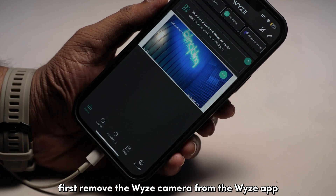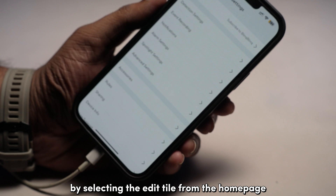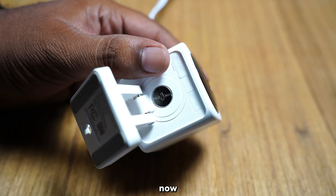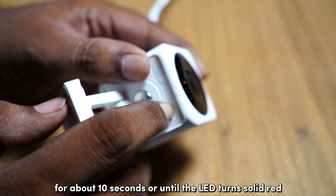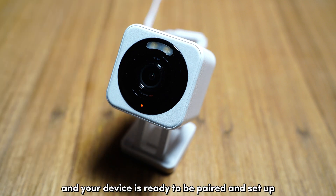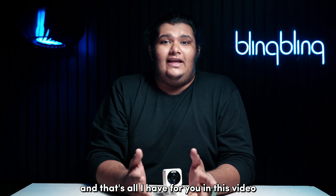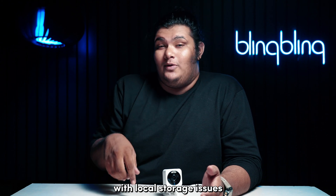To do a factory reset, first remove the Vise camera from the Vise app by selecting the Edit tile from the home page. Select Edit Devices and tap on the red Delete button next to the Visecam V4. Confirm the selection to remove your camera. Now, go to your camera and press and hold the Setup button for about 10 seconds or until the LED turns solid red. Once the LED starts flashing red, the reset is complete and your device is ready to be paired and set up. Follow through with the setup procedure, add your camera back to your Vise account and check for the issue. And that's all I have for you in this video regarding fixing a Vise Cam with local storage issues.